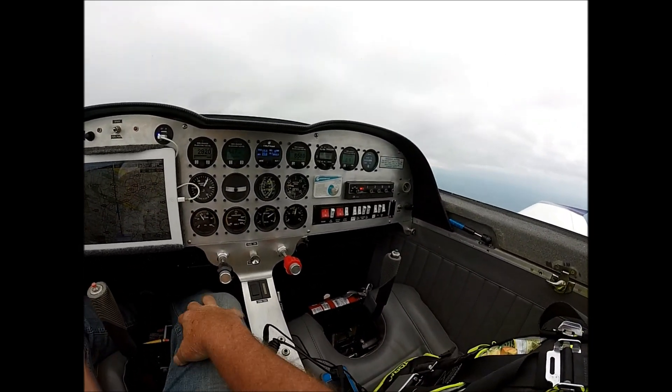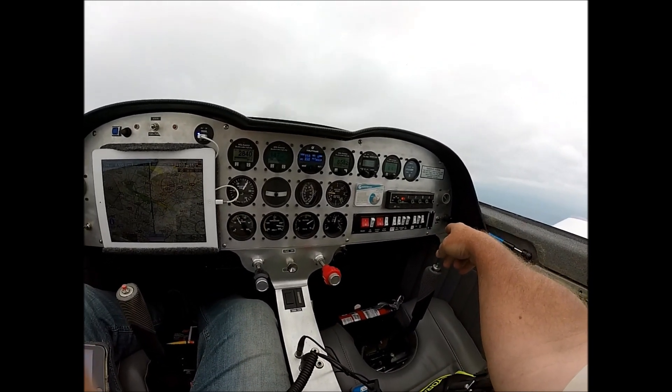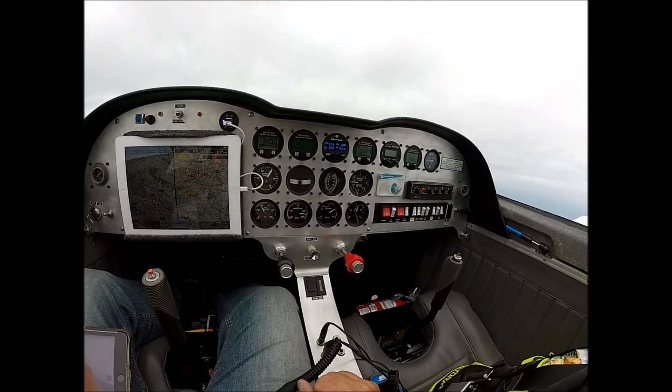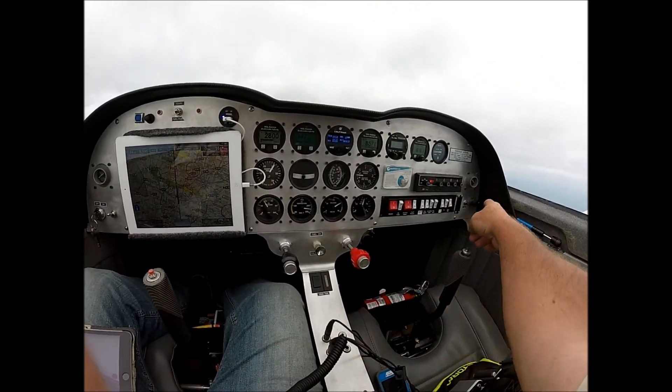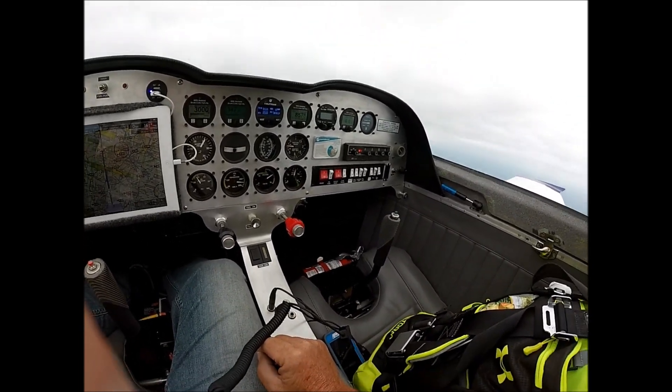I've got my ELT remote access, alternator circuit breaker — if I want, I can pull that and disconnect the alternator from the system. I have a fresh air fan controller over there on the right side and heat control.